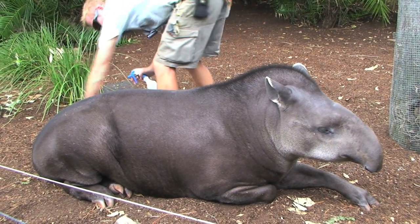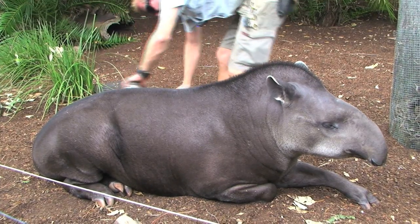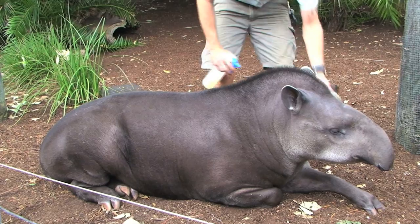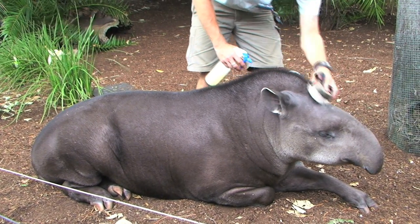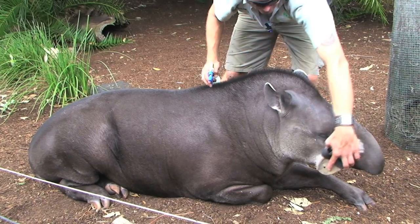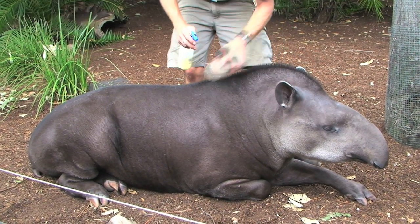I'll give her one last spray of repellent just to make sure I got her all over. Obviously when I'm spraying this, I don't want to spray it too close to her face. Anyone using insect repellent knows that it's pretty smelly and you don't want it in your eyes or around your mouth. That's why I'm spraying it on the brush first and then just brushing around her face.